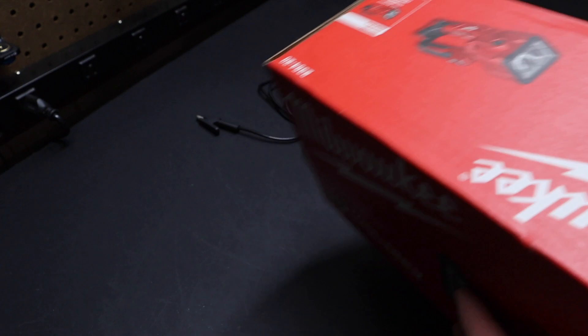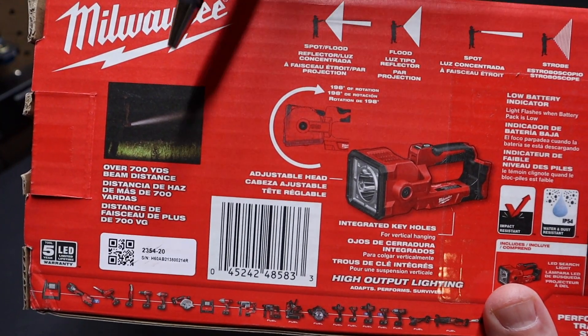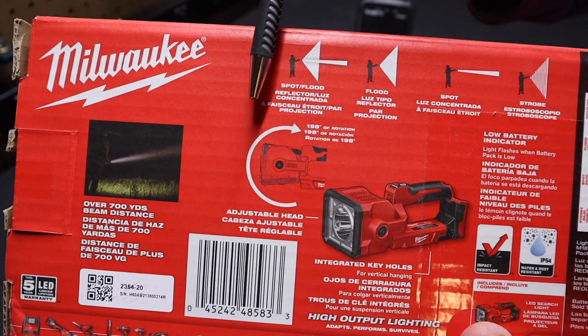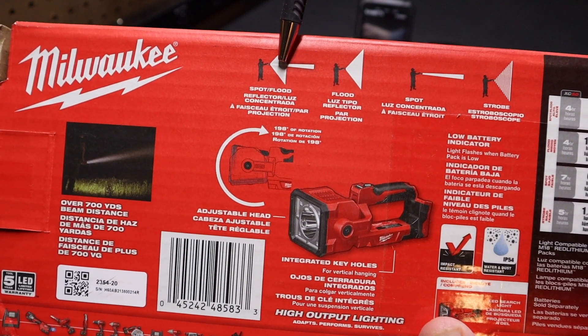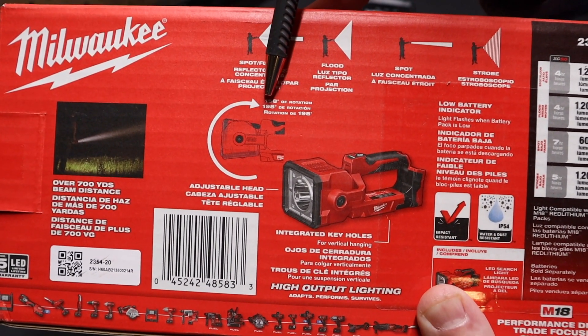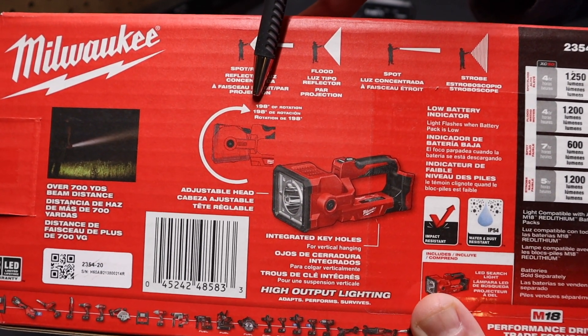If we look at the back here real quick, I just want to check out some of the specs. This light can give a beam distance according to Milwaukee of about 700 yards. It has four different light modes: strobe, spotlight, floodlight, and flood and spotlight combined. It has 198 degrees of rotation, which we'll illustrate here in a little bit.